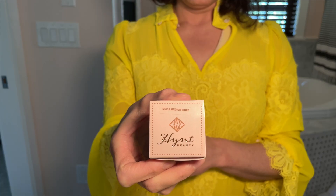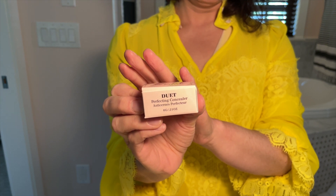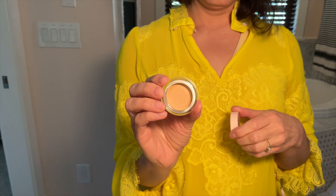Let's get started with the Hint Beauty Duet Perfecting Concealer. This is a cult product that's been around for a while — I've had so many recommendations to try it, especially for mature under eyes. I have very dry under eyes with a few lines and wrinkles. I got the shade DC 2.5, which is buff medium.